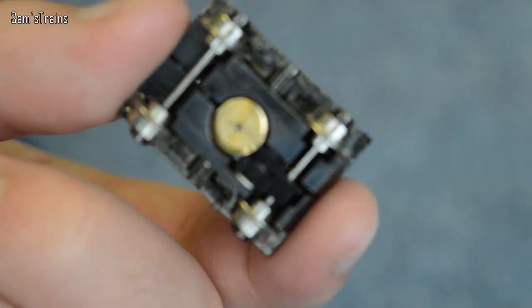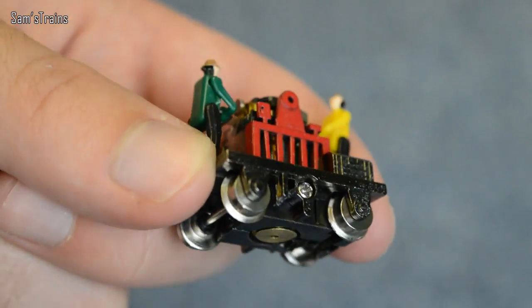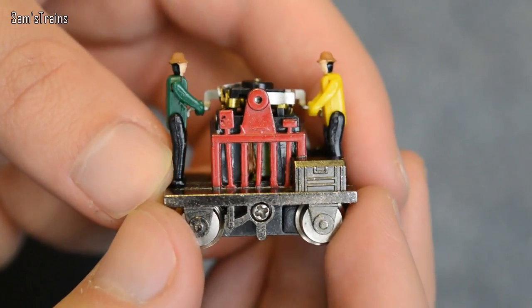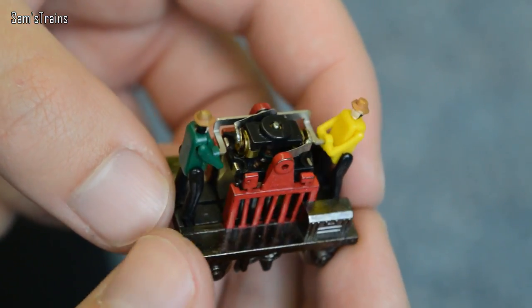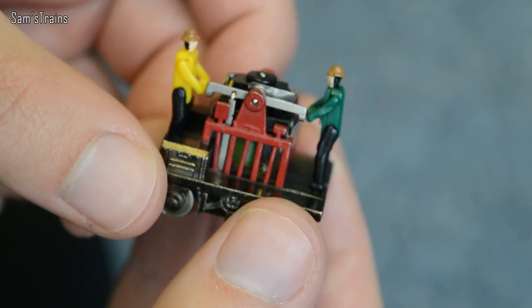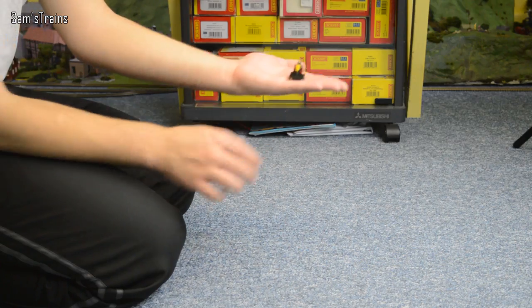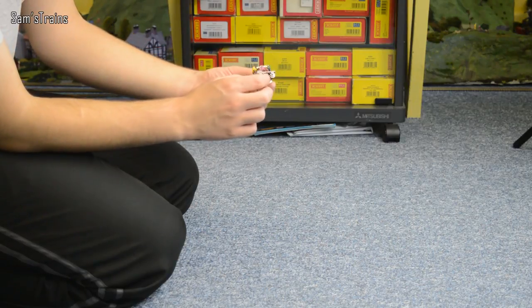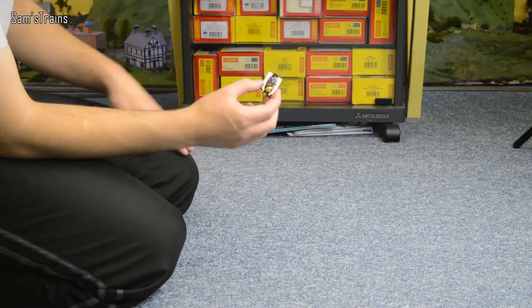Here it is - the Bachmann gandy dancer. I don't really like it because I have to take it apart and service it every time I want to use it. I think it is on its last legs. This is not an unboxing today because it doesn't have a box - I just bought it secondhand for 17 pounds. It's a very interesting little device and it's good for a laugh. I'll put it up on the white background and show it to you in a little more detail, and once I've done that we'll get it running.